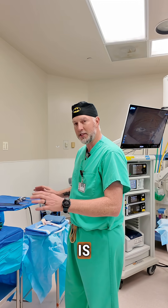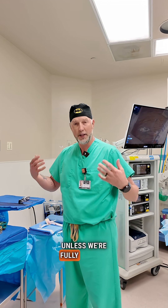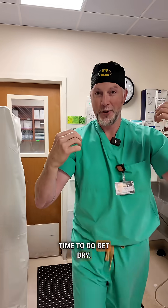Anything that's blue is sterile. So we don't touch anything, we don't breathe on anything, we don't interact with anything unless we're fully gowned and gloved. Before we enter the operating room, we have to clean our hands, just like they do in the movies. So we have a small scrub brush. Time to go get dry.